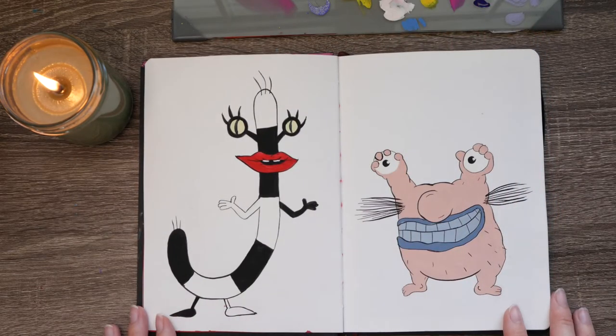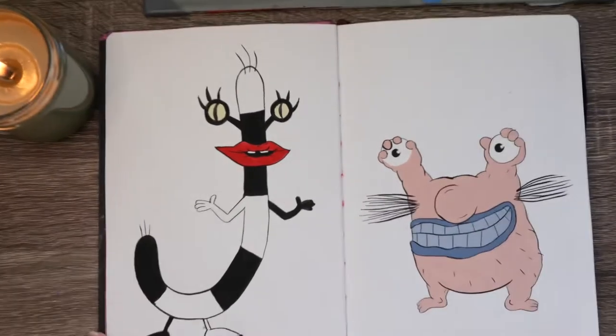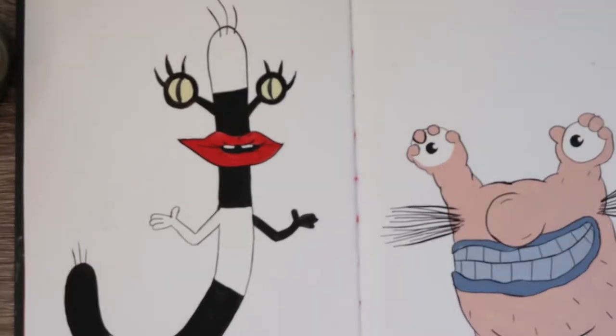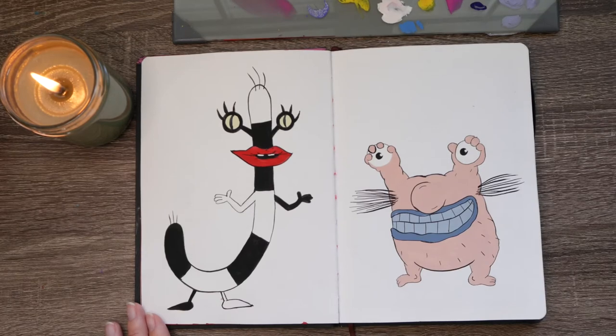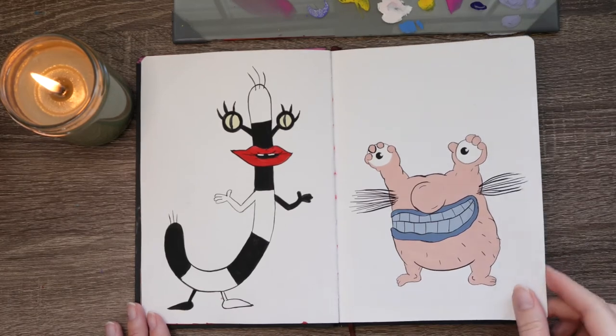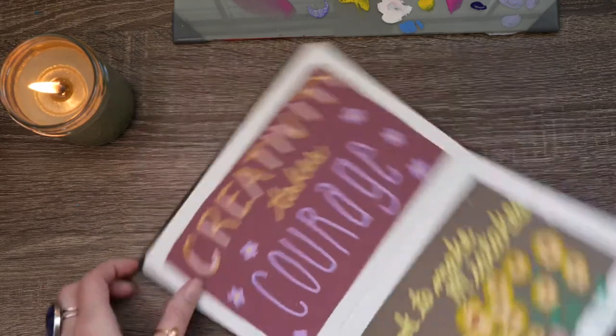This is Oblina and Crumb from Aaahh! Real Monsters — it was on Nickelodeon when I was growing up and it was one of my brother and I's favorite cartoons. We absolutely loved it. If you watch it now it's really interesting from an illustrative aspect because it's really dark since it's underground and they use a lot of cool colors.